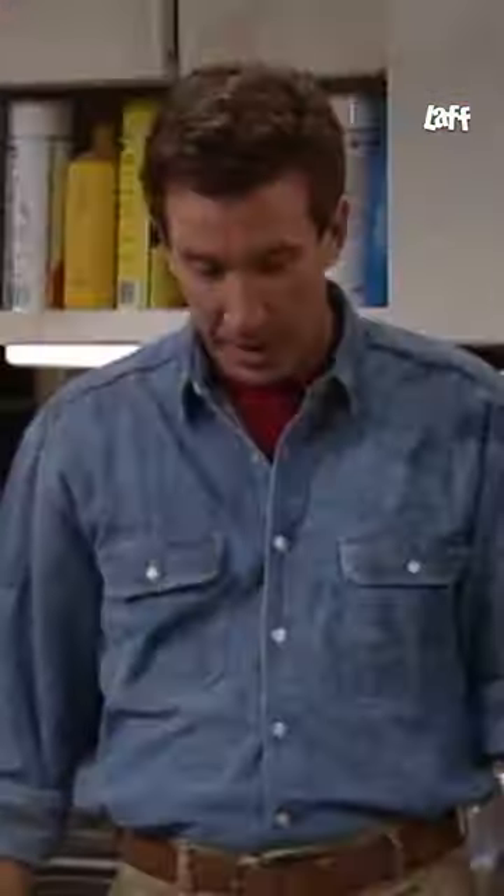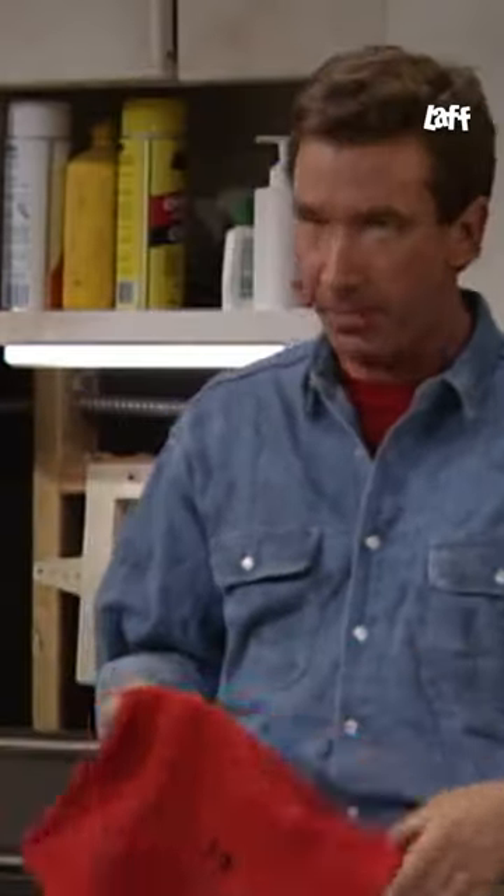It's right over there on the pegboard. The pegboard? What's it doing on the pegboard? Shouldn't tape be in a drawer? Jill, this is a garage, not fabric world.